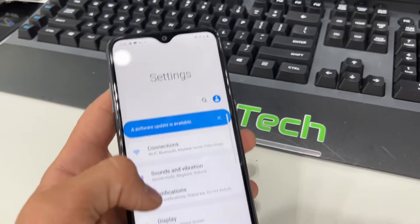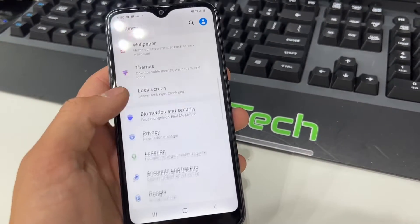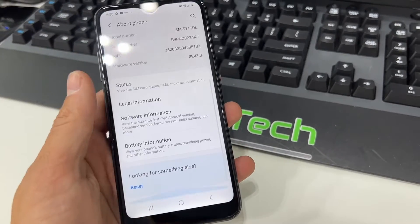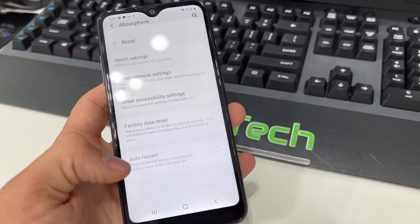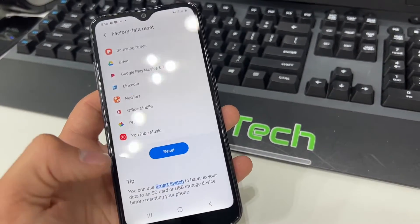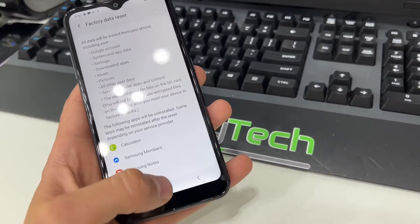Our first step to do it through the system settings would be to scroll down to About Phone, then scroll down all the way to the bottom, click Reset, and then Factory Data Reset. From here you scroll down and you click Reset, and all of your information will be wiped.